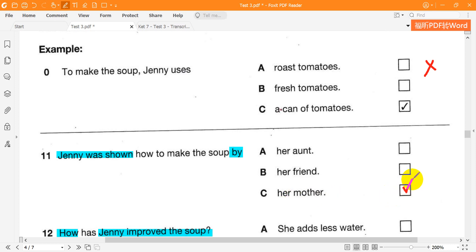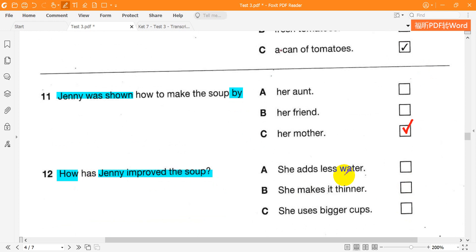It's not too thin, is it? That's because I don't use much water. At first I used four cups, then three, but I think two is best, really.